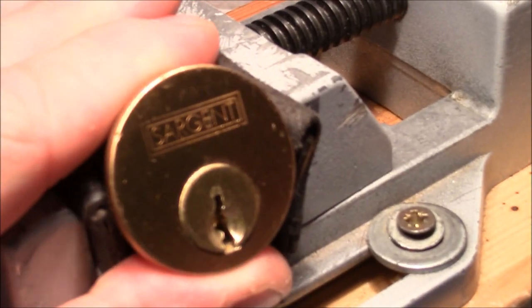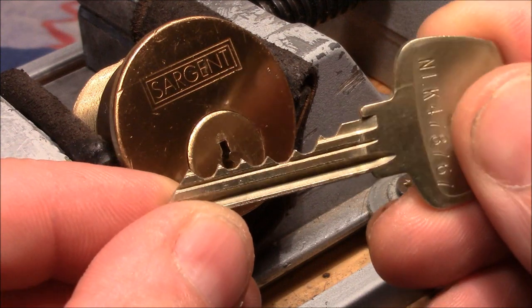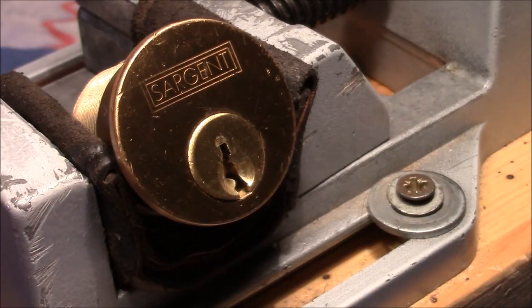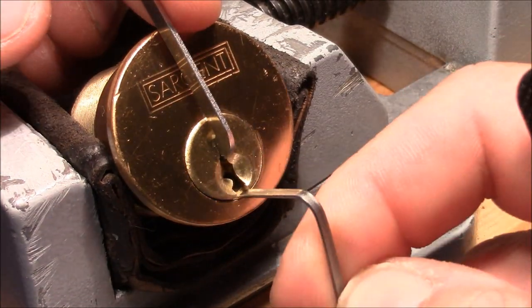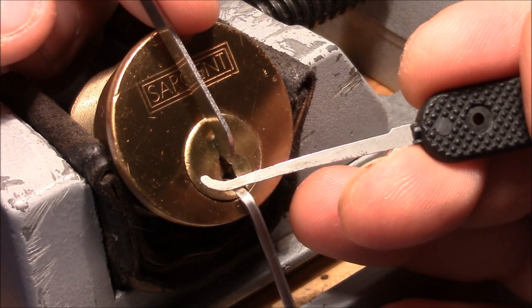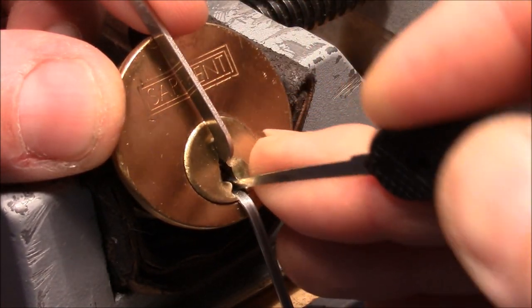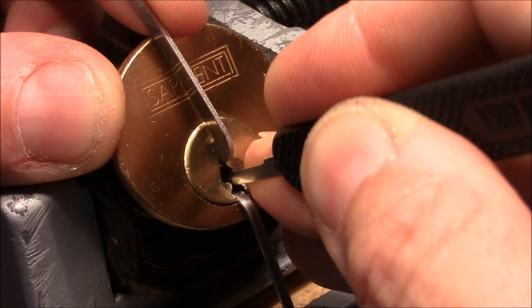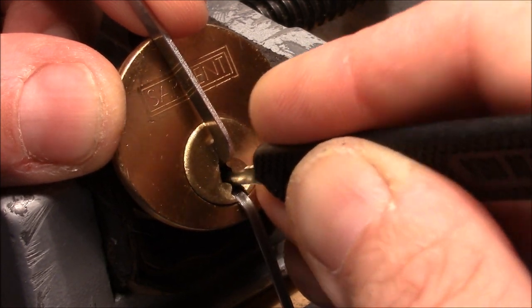So let's see. Alright, so here's the key. The bitting is not really drastic, but actually bitting doesn't matter too much on these locks because the keyway is so wide open. I tension it from the pin side and use a Peterson hook to pick it. So let's start. One is set, three is binding, four, five, maybe six.